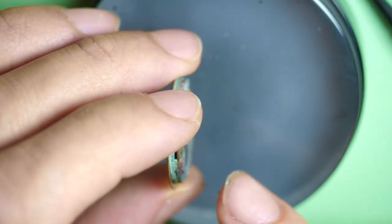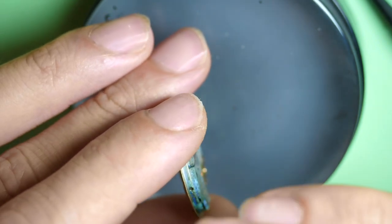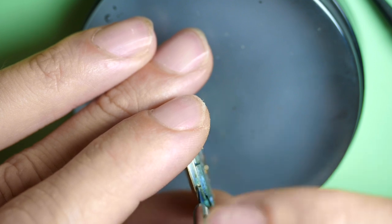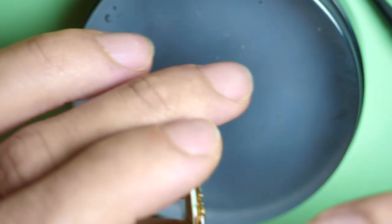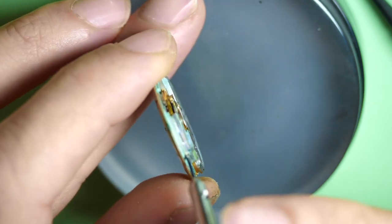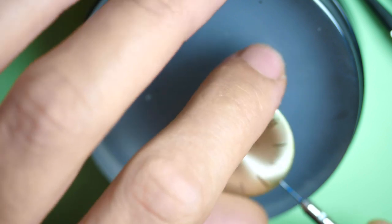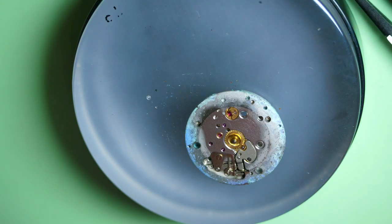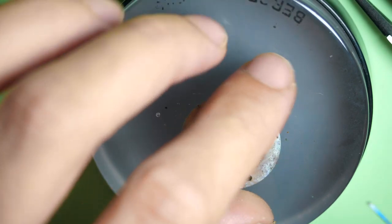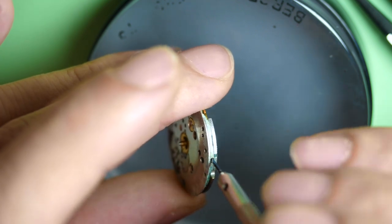Now let's remove the dial. There are dial foot screws that need to be unscrewed — first one, then the second one on the opposite side. I don't remove them fully; I just loosen them, remove the dial, and then tighten them back so I don't lose them. Look at this side as well — it's weird. Only on the edges, like in the middle it looks okay, but on the edges there's a blue-green kind of oxidation.